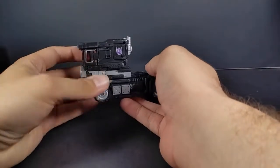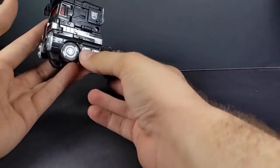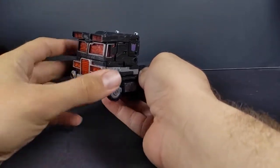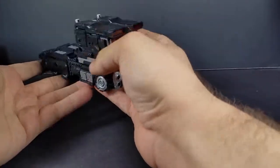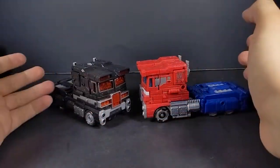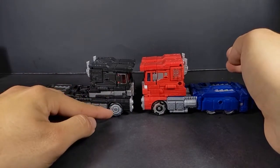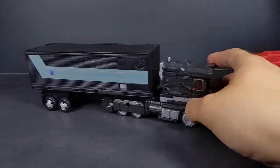Here we have Nemesis in truck mode. It's pretty much what you'd expect — an all-black version of Prime with some silver and red. I really do love all that red on the cab, and of course the Decepticon symbol. Comparing with the regular Siege version — you've got actually more filled-out rims, you don't have the weird little notches. Bringing in the trailer, it fits way up here.